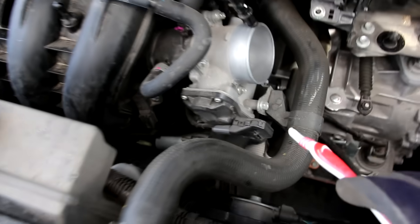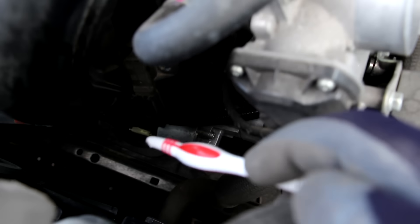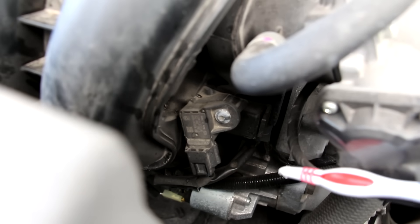With the air box removed you can see you've got clear access to the drive-by-wire throttle body inside of there. Further down on the intake here we have a manifold absolute pressure sensor, so that's in addition to the MAP sensor.